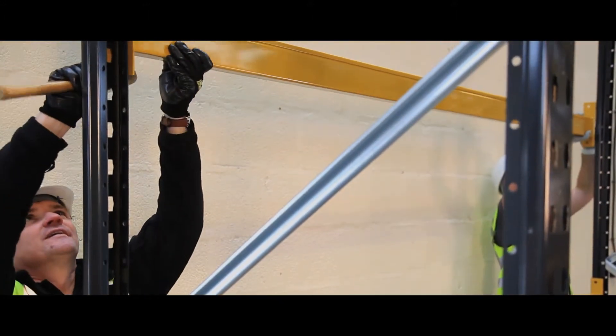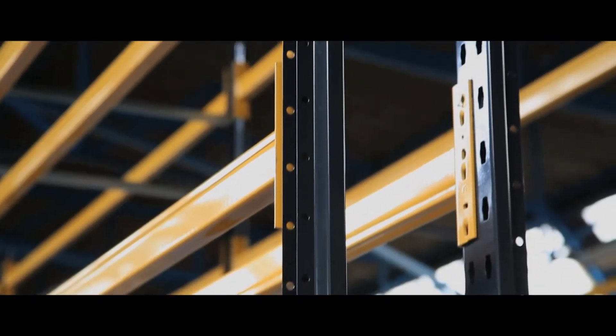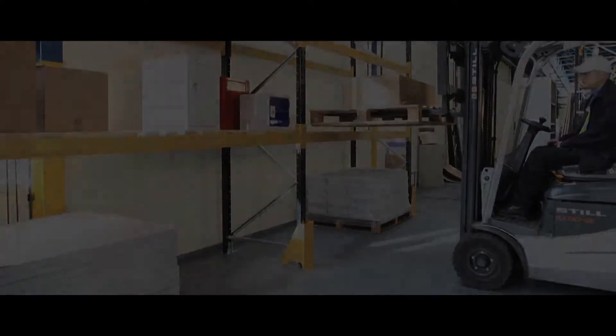Strong graphite beams and wide-based feet make the unit strong and secure. Each can fit two standard pallets on each width, can hold up to six pallets and 200kg per pair of beams.